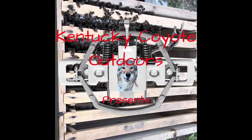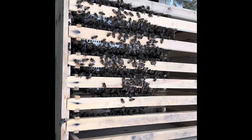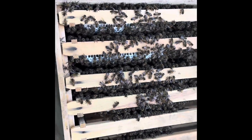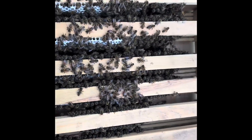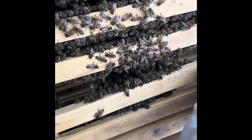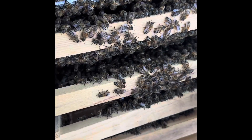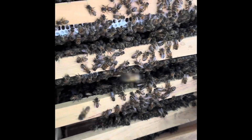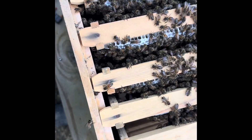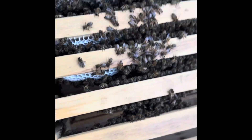This is the hive that I swarmed about a week and a half ago. They're drawing out comb really good. They got three frames about half full. They're starting this one. I've been feeding them, and they've been doing very, very well.